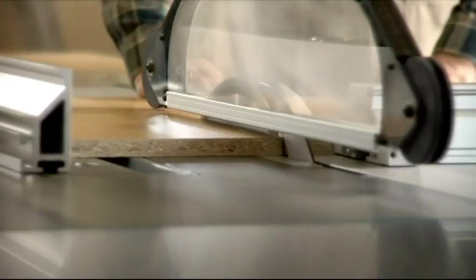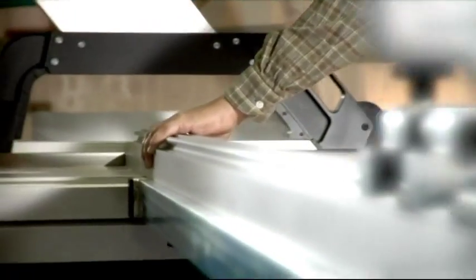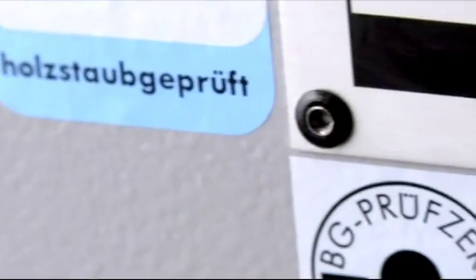A sliding table saw is a machine that divides and cuts boards and solid timber. Now this sounds pretty simple, but is it really? And why should you choose a Martin sliding table saw? Well, because Martin sliding table saws offer special high-tech features that make your work a lot easier, more precise and more efficient.